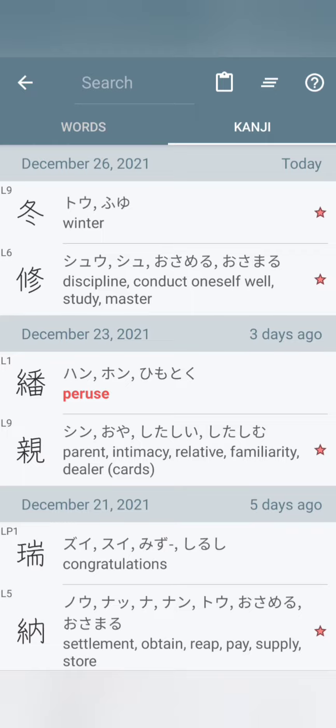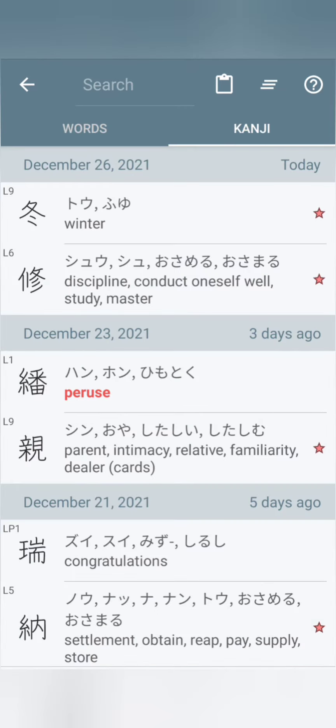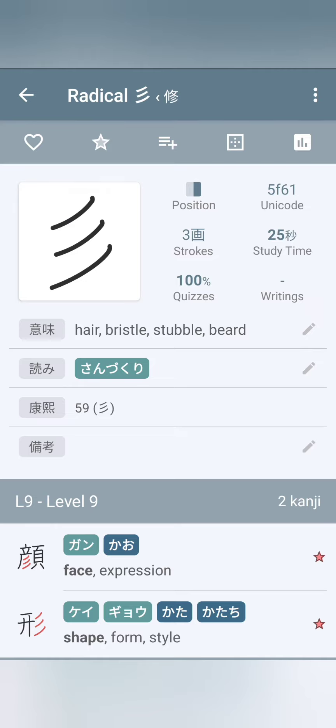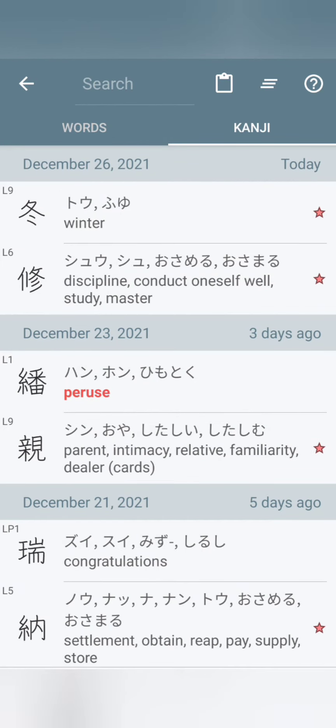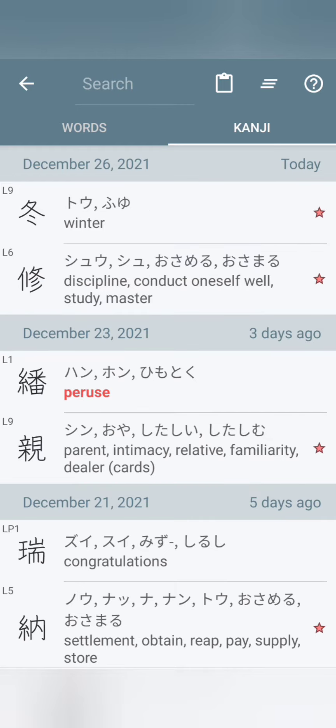The first being Nisui, and the second being Sanzukuri. Now, they may look different, but Nisui takes on a certain form — a certain shape — a different shape when it's in different kanji. For example, Fuyu, or Samui. And this is the reason why we got to watch out.